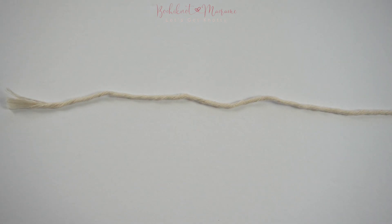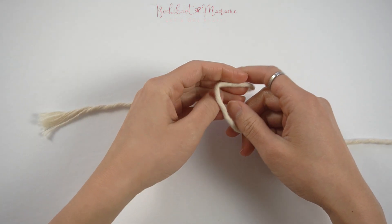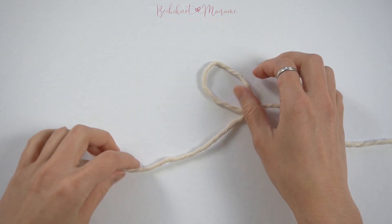To begin, we will take one cord end and make a loop, twisting the right end over the left.